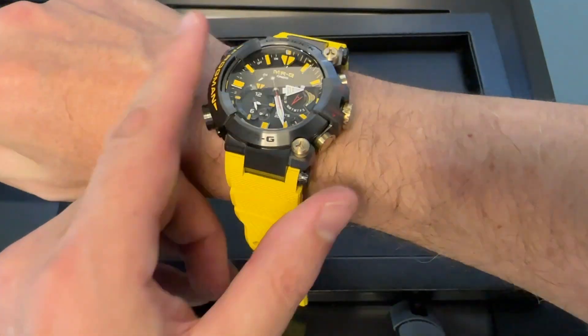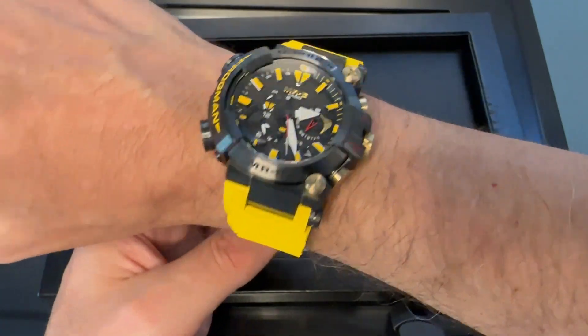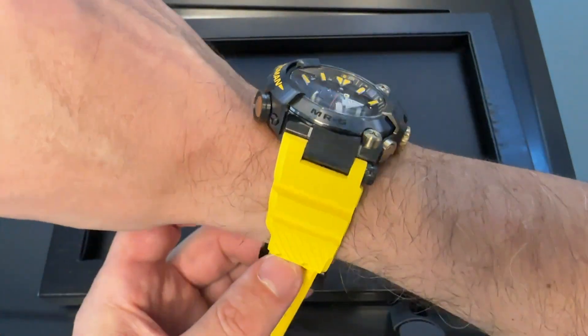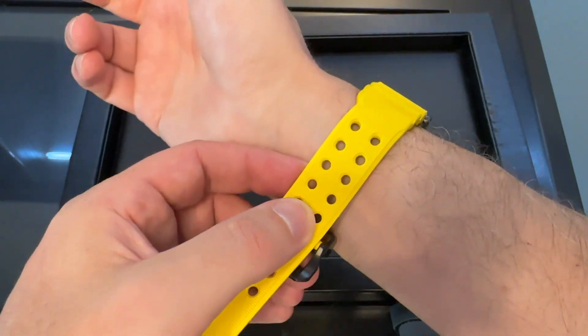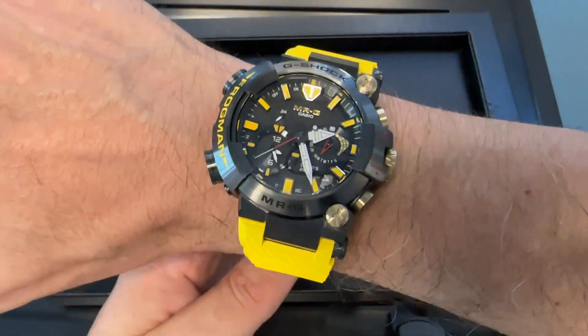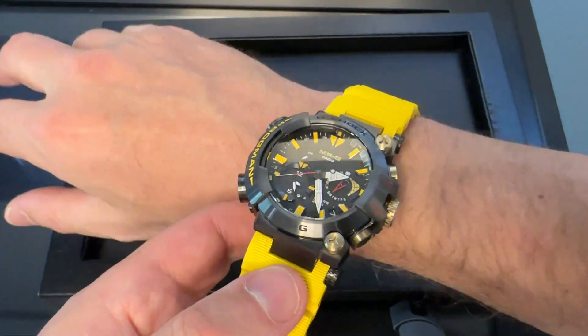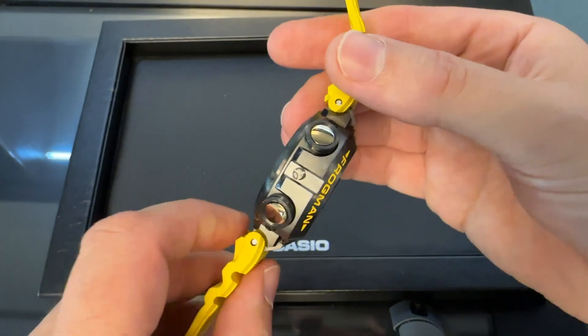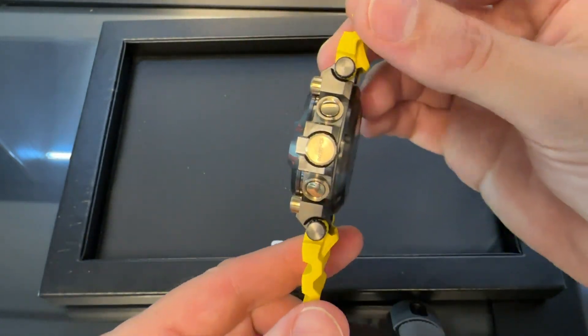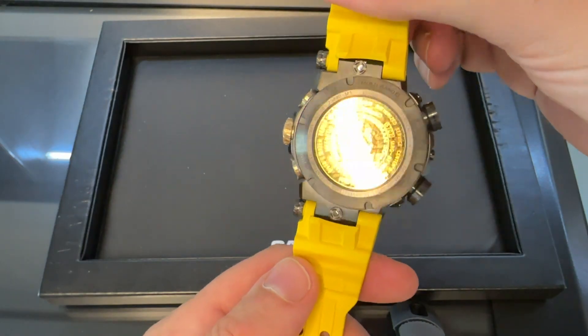I can probably put it up to my wrist like that. Oh, that is so cool. There is a summer vibe with this. But once again, I keep saying it — when these watches are in the hand, they feel and look so much better.